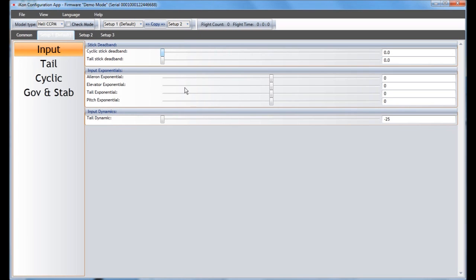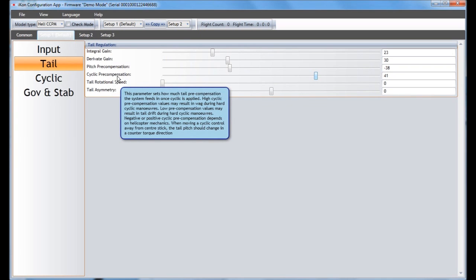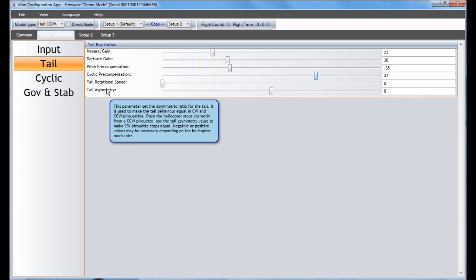The tail dynamic setting is about how hard your tail stops. If it's stopping too hard it could be hard on your mechanics, so you can slow that down and soften it with this value. In the tail section you also have gain values — I, D, and P. Sometimes you might have to turn the I gain down. There's also cyclic pre-compensation — try cranking it up or down and see if you get a good feel for it. Hover over any setting for a little bubble explaining exactly how it works. For tail rotational speed and tail asymmetry, if your pirouette is going fast in one direction but slower in another, you can change that with this value.